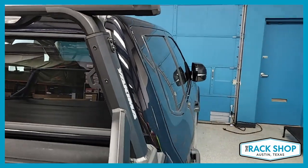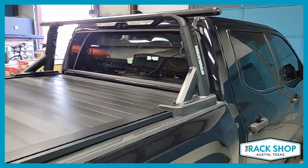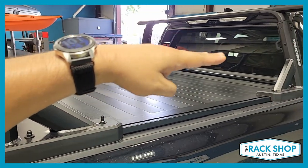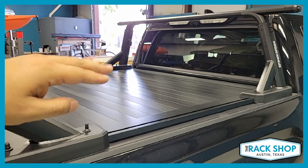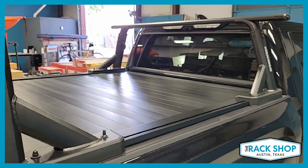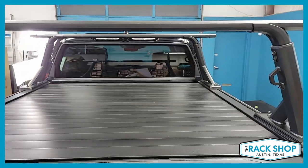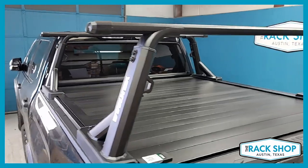Also commonly overlooked are these two threaded points. Yakima does offer an accessory bar connecting the two uprights, with T-slots on both sides, so you can attach different accessories — whether it's paddle holders, off-road gear like recovery boards, rotopack fuel cans, water cans, and things like that.